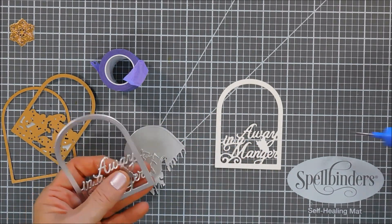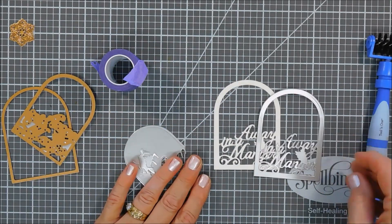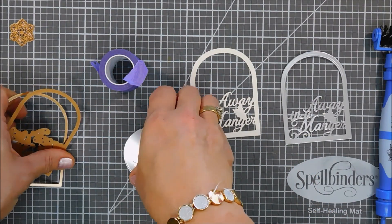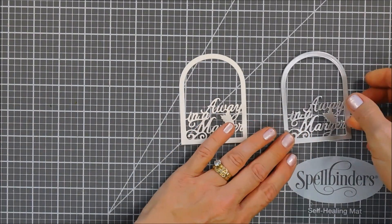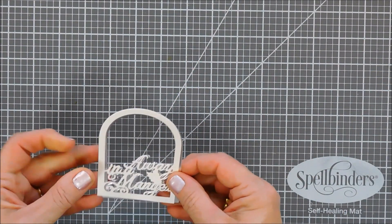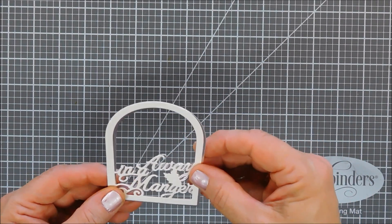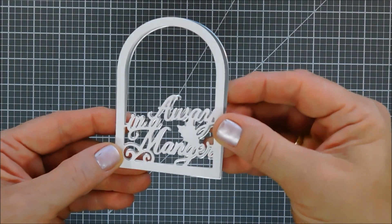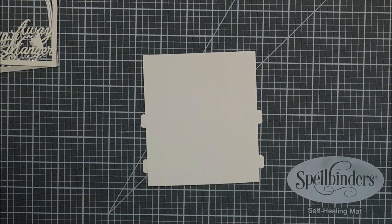My idea is to layer the silver matte behind my white one, but I'm going to color in the white one first before any layering. This is basically what it's going to look like, and if you want to leave it just like this I think it creates a gorgeous elegant card — but I'm going to add a little bit of color.